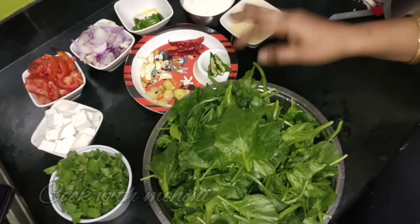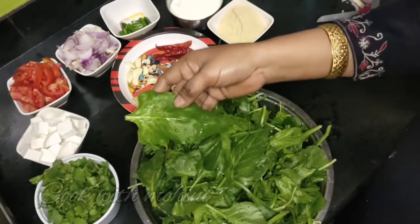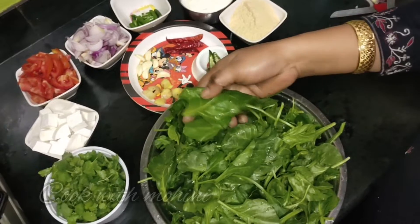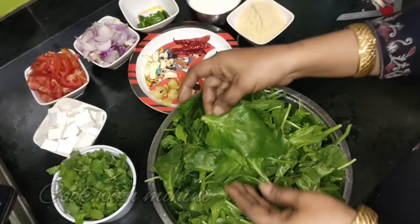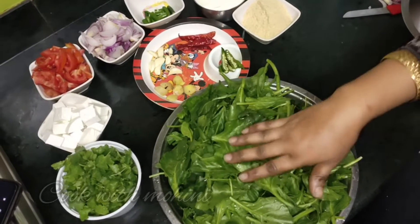Today we will make Palak Paneer. I have taken half a kilo of spinach. I have washed and cleaned it. Let's clean it nicely — we are trimming all the leaves.